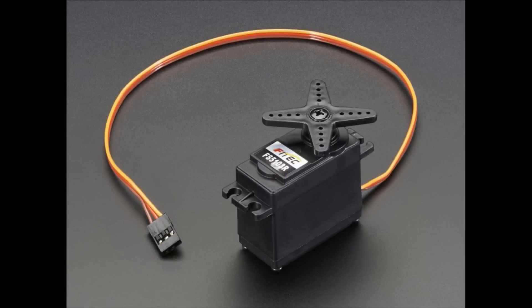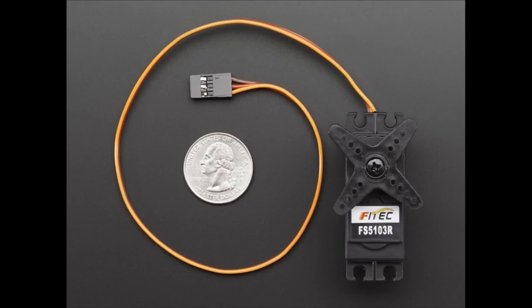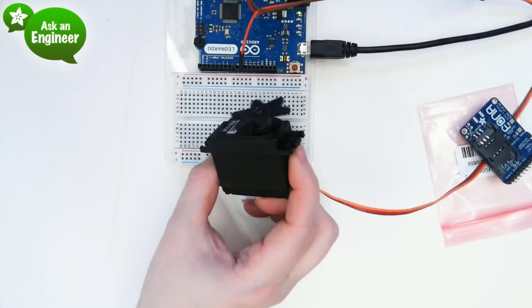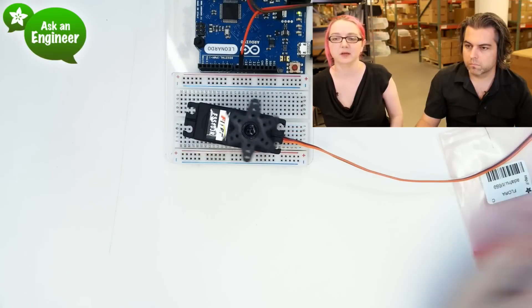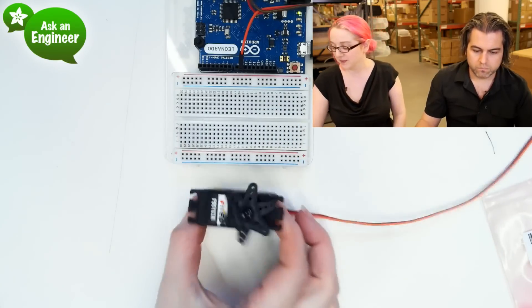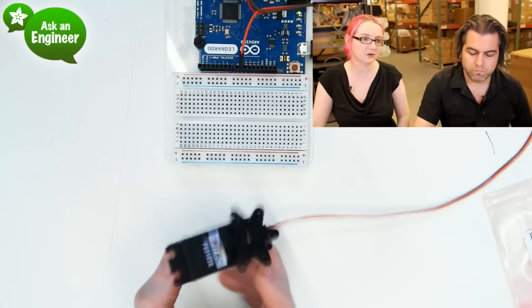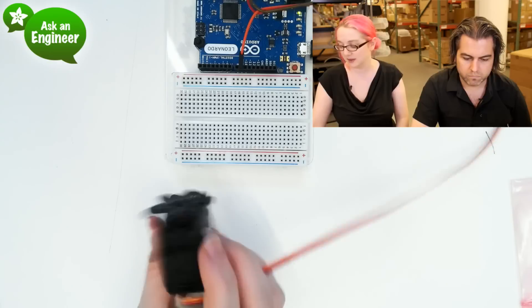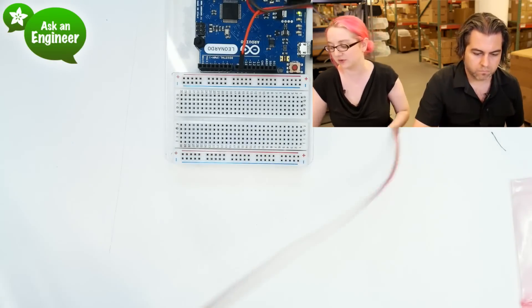We got some servos. This is a new continuous rotation servo. We've actually carried a Futaba continuous rotation servo, but we like this one a little bit more. It comes with more horns and it's continuous rotation. It rotates all the way around, so it's good for wheels — it's pretty big, so it can really drive a large wheel. We also have micro continuous rotation servos. It comes with all the different attachment things. The Futaba one didn't, and this one's a little bit less expensive because we're buying it direct. And if you have to adjust it, there's this little hole here — you can adjust the zero point. So it's got everything you'd want from a continuous rotation servo.